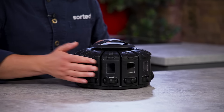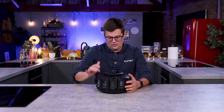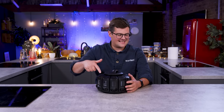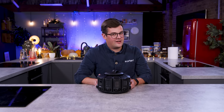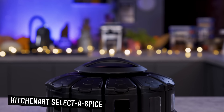Oh, my word. I know. Basically, it looks like we have 12 containers that dispense a quarter of a teaspoon at a time of whatever ingredient you want. Ben, this is the Kitchen Art Select-A-Spice Auto-Measure Pro Carousel.